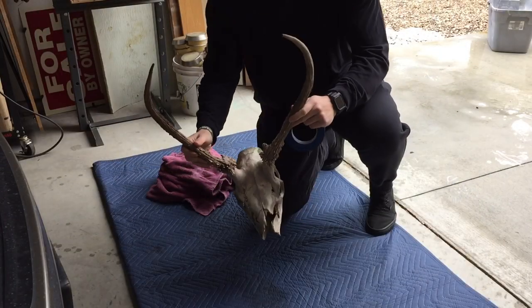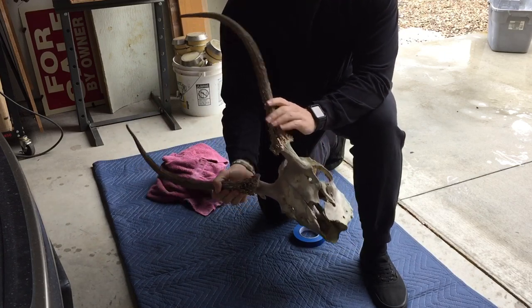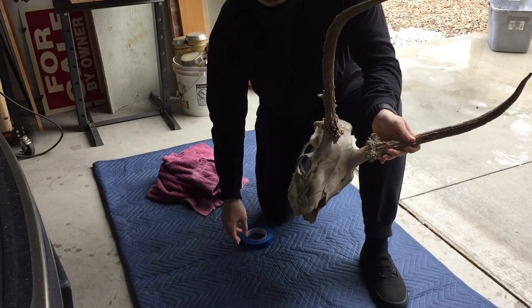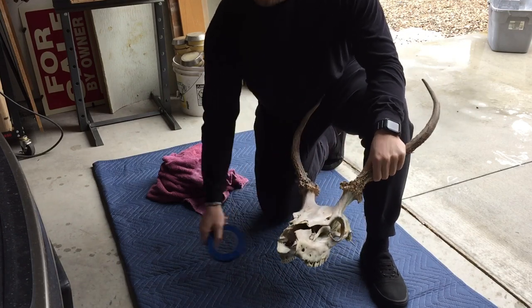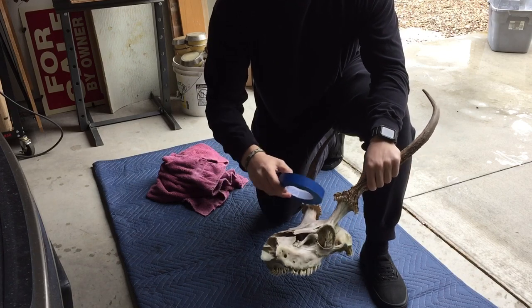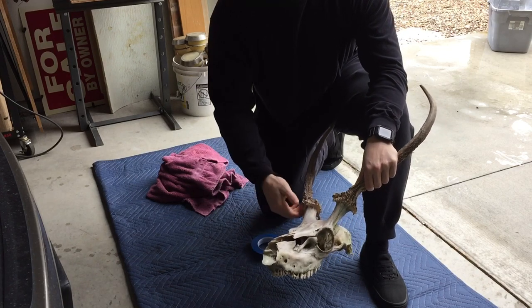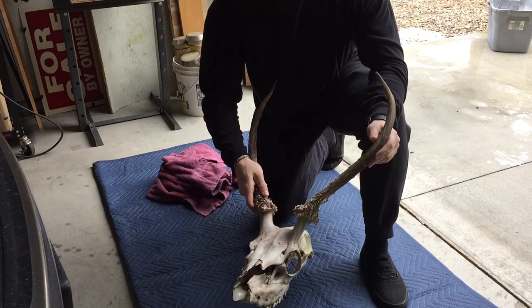Now that we've got the skull all rinsed off and scrubbed, we need to prep it to get the potassium permanganate on it. We just patted it dry and now I'm going to take some blue tape and tape off around the base of the antlers on the bone so we don't get any potassium permanganate on the skull itself.